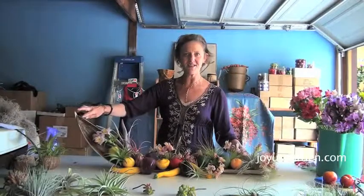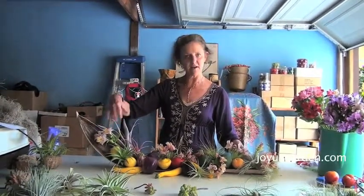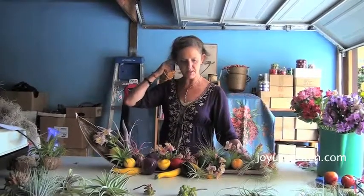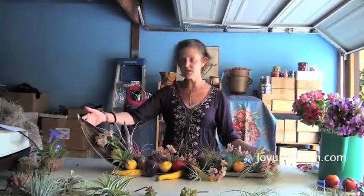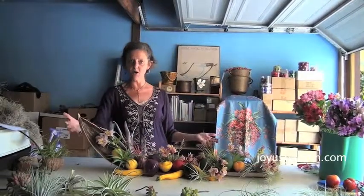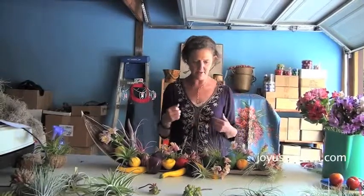What I'm actually going to do is mount a staghorn fern on this after I'm done with this project, but I wanted to do one project with it for you to show you. This is a fun and unusual centerpiece — it's not too tall so your guests can still see over each other, and it's done on both sides obviously.